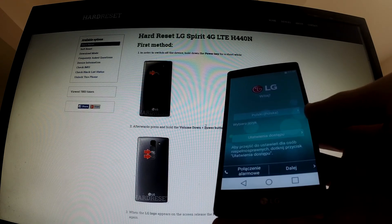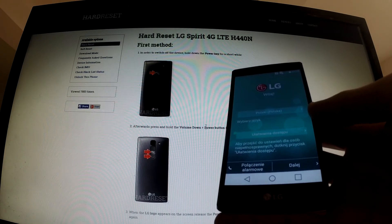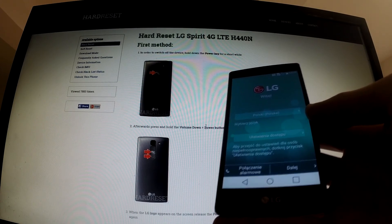Good job, we just erased all our data and settings and we've got a clean phone to use. Thank you.